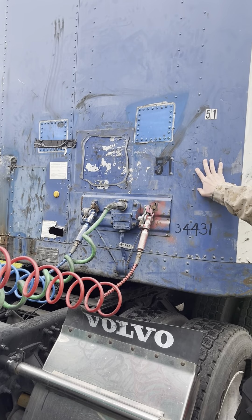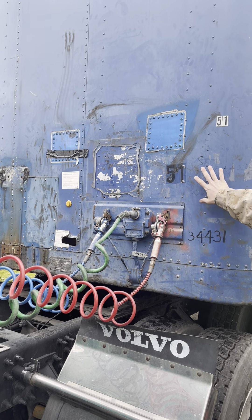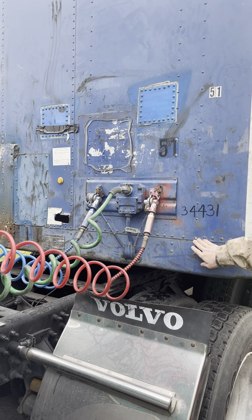The front wall of the trailer is not cracked, damaged, and has no bulges. There are no holes or missing rivets. It is strong enough to hold the load.